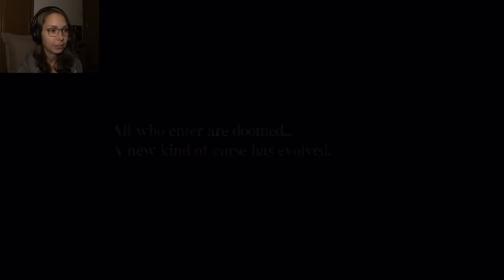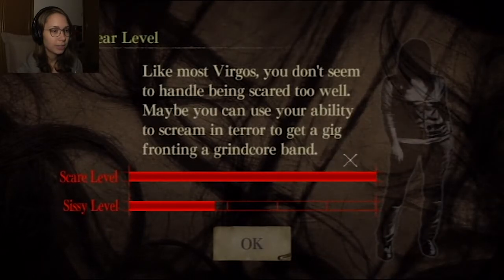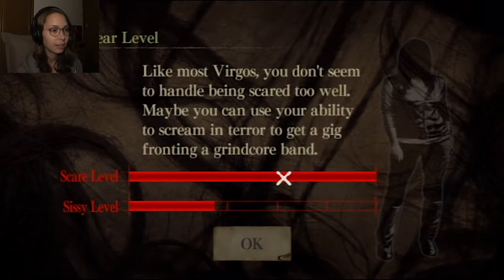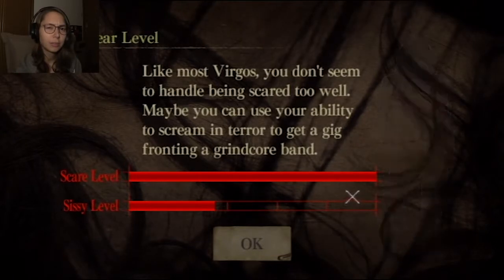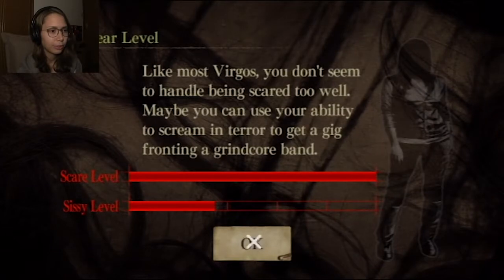Scare level - sissy level. You don't seem to handle being scared too well. Maybe I can use her ability to scream in terror to get a gig fronting a grindcore band. How does this work? Scare level is really high - so I guess that means the scares worked on me? Although half didn't work. And the sissy level is low. Now I'm confused.